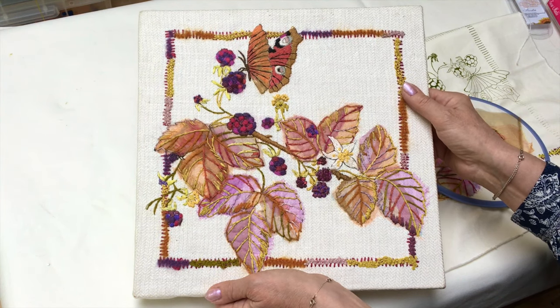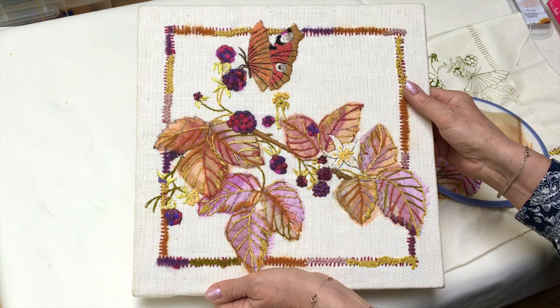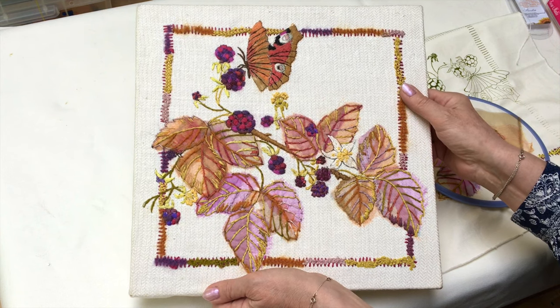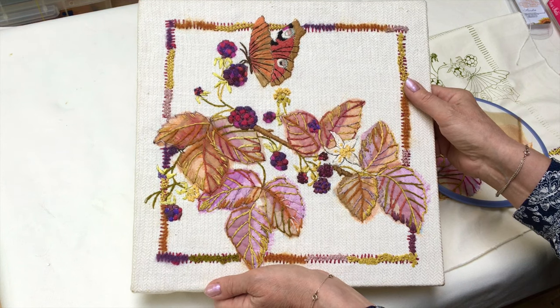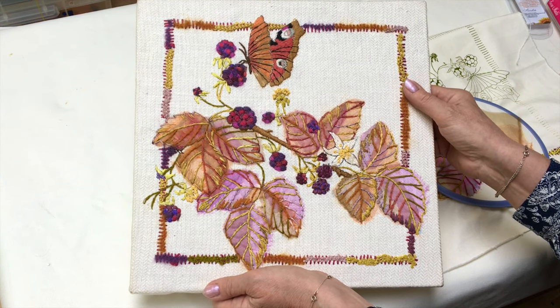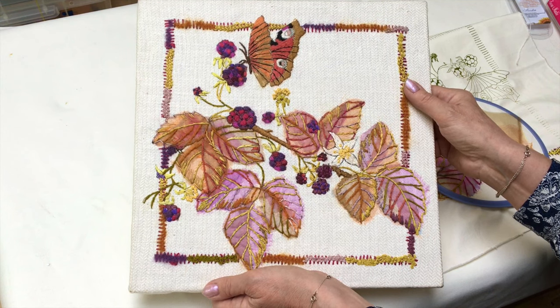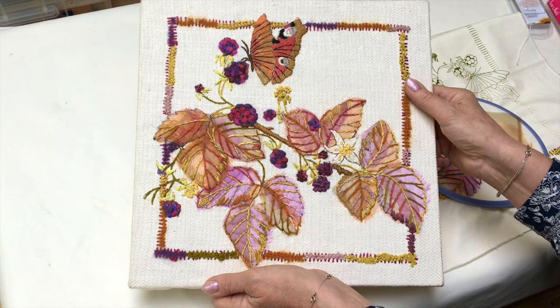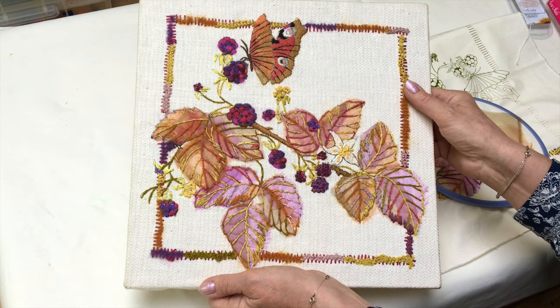This design is called blackberries — it's almost a study of blackberries in the autumn. It's made with organza and a few simple stitches: a little bit of stem stitch, a few French knots, but fabulous colours. When you apply the layers of organza, you can create those purple leaves or those bronze leaves and make a really nice design.